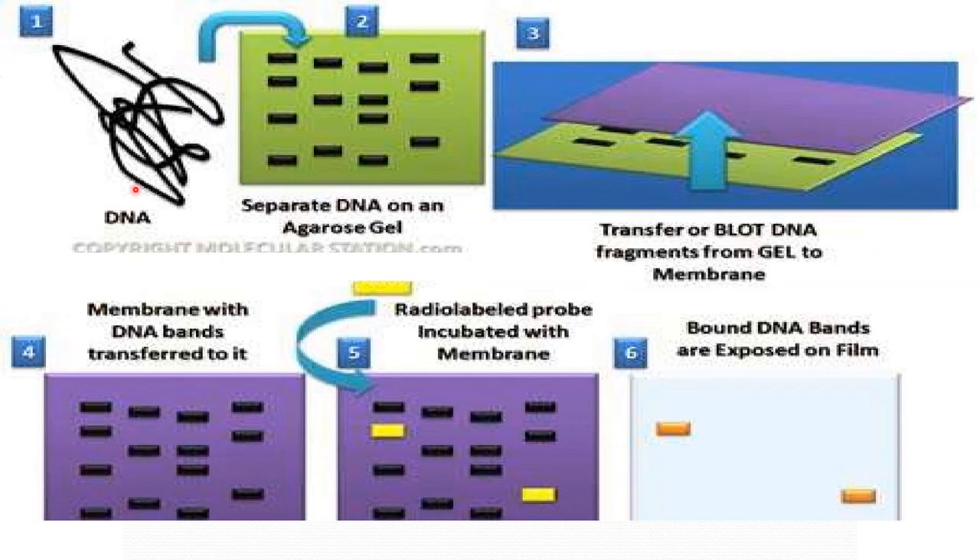To recall the procedure: first, the DNA is digested with a restriction enzyme; then it is separated on agarose gel electrophoresis; then the DNA fragments are transferred from the gel to the membrane; then a radiolabeled probe is incubated with the membrane and bound DNA bands are exposed on film. These are the steps involved in Southern blotting.